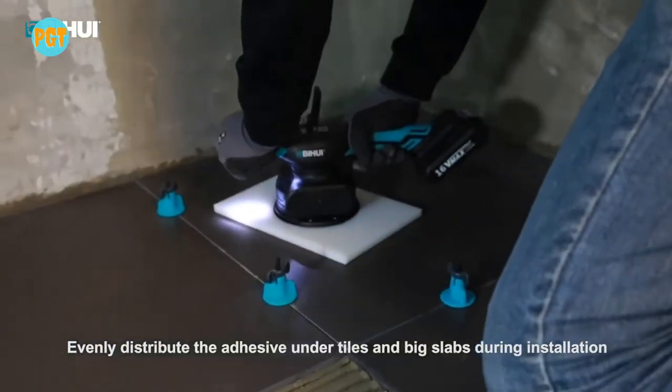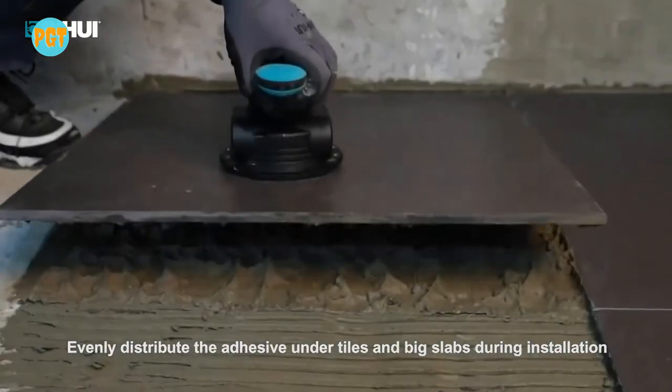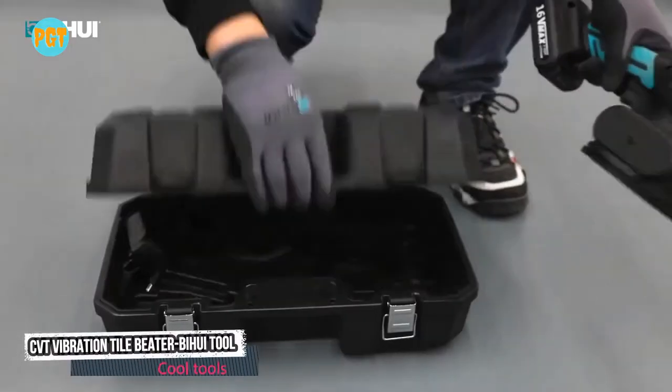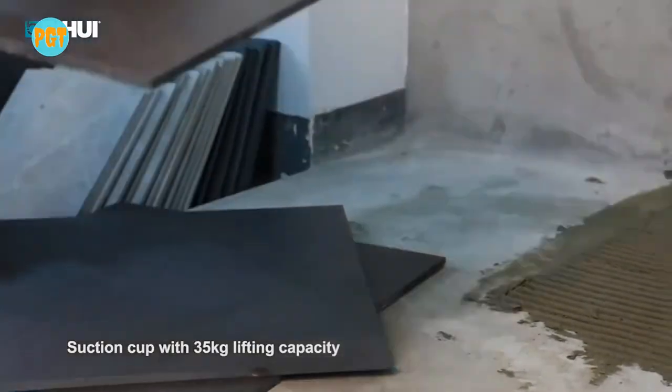Its TPR grip makes it easy to handle for maximum comfort. Its suction cup has the capacity to lift 35 kilograms of weight. It is also designed with a spirit level bubble and a working light.